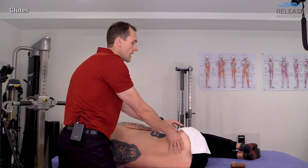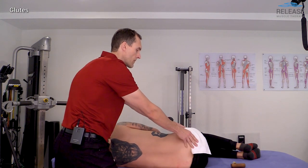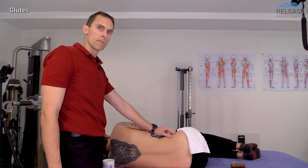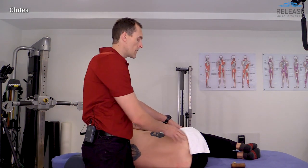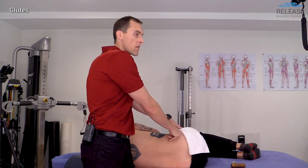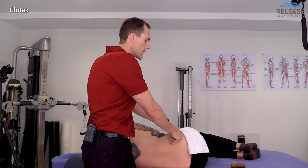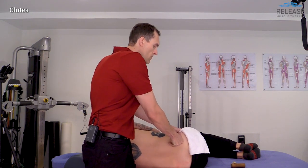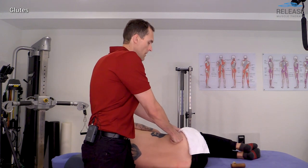This area is usually quite tender and often harbors trigger points. Moving lateral, this will be the last set of glides since I treated the rest of this tissue in the prone position. Going back to the origin for cross-fiber work — starting just posterior to that ligament, pushing down and across — the muscle is very thin here, so it's easy to elicit a good tenderness response. Once we start to feel the larger glute fibers, we reverse direction to move in a more medial-to-lateral direction.